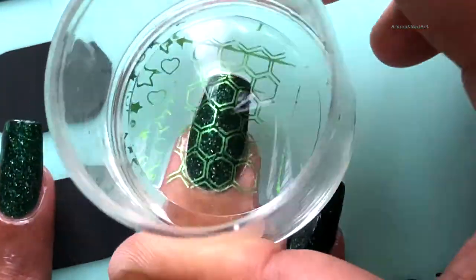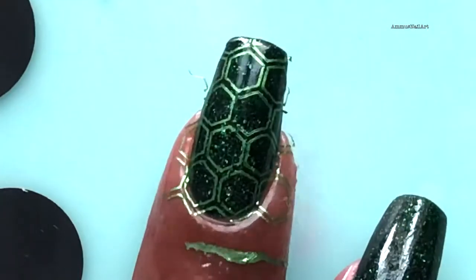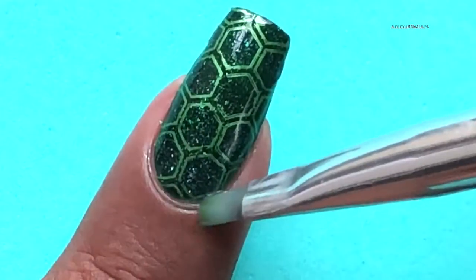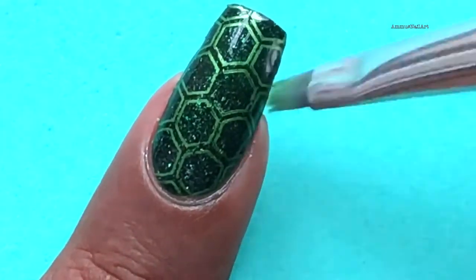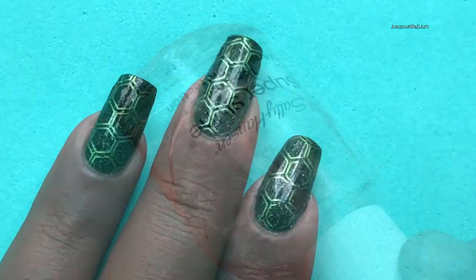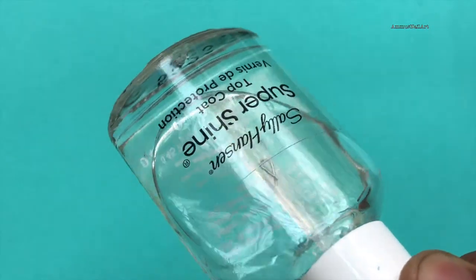So let's do the stamping! Once the stamping is done, remove the latex and clean up your edges using acetone and a brush. After that, I'm gonna apply a top coat to seal my design.